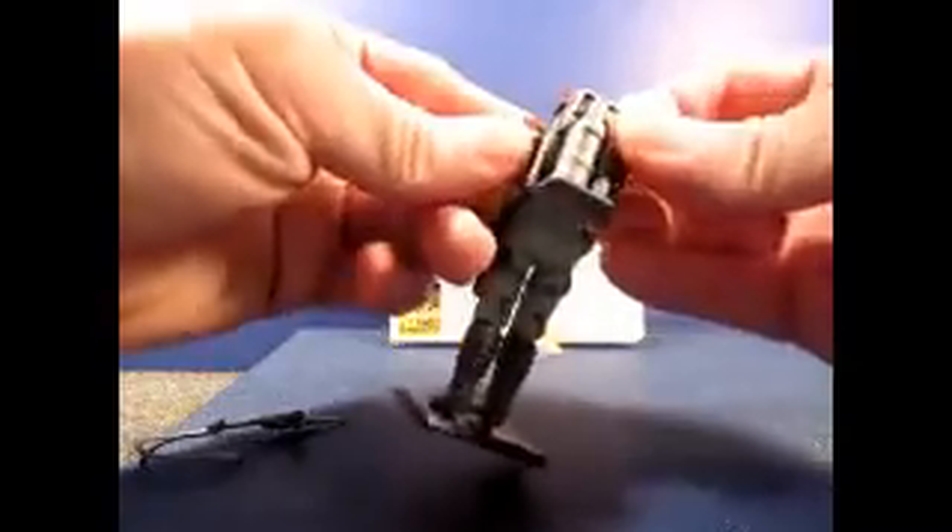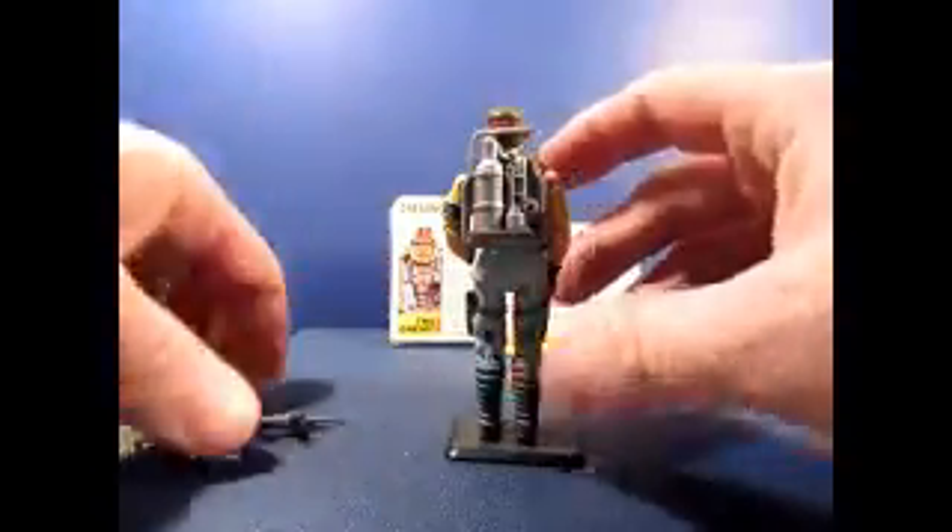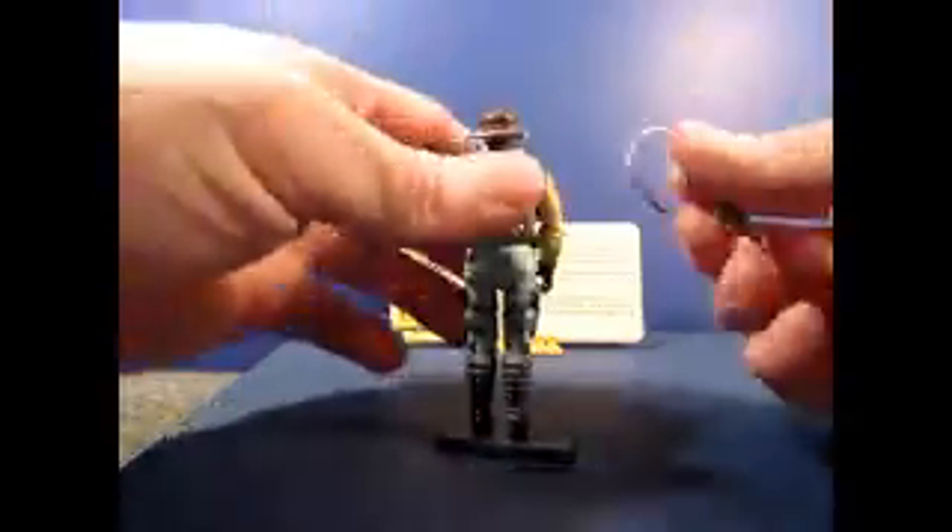sometimes to put accessories back on, especially some of these Dreadnoughts because they had some really weird accessories. The way I apply mine is: put the backpack on first, then put his gun in his hand.